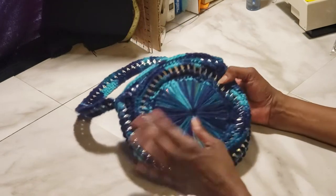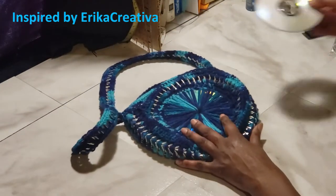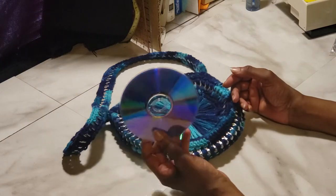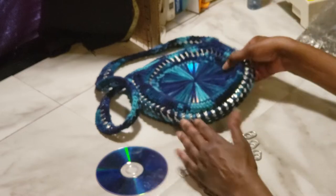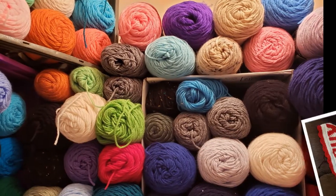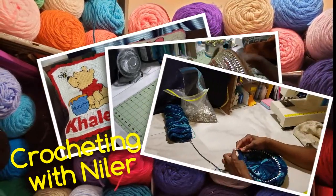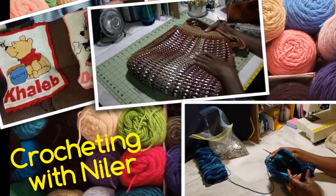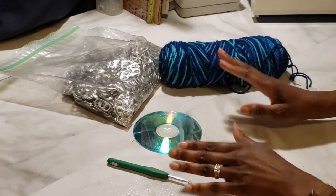Today I'm going to show you how I made this really cute crochet CD pop top purse, using simple things like old recycled CDs and plain old pop tops. All that's coming up next on Crocheting with Nyla.